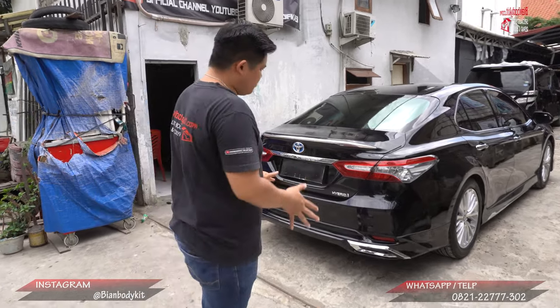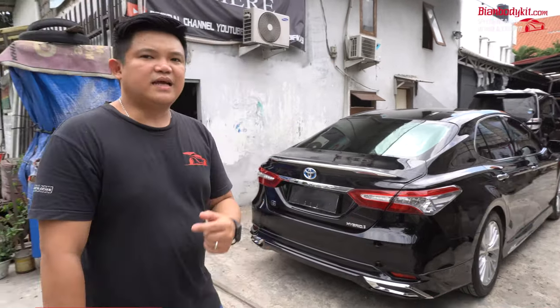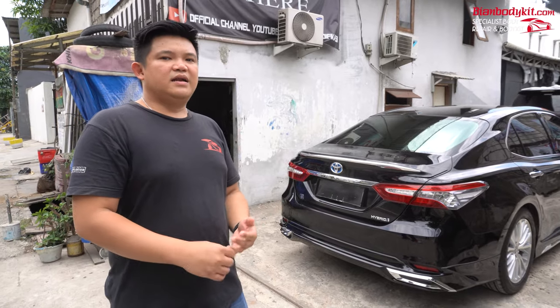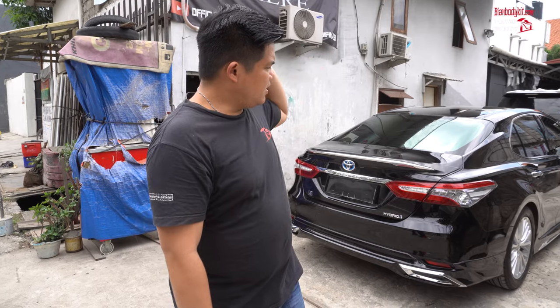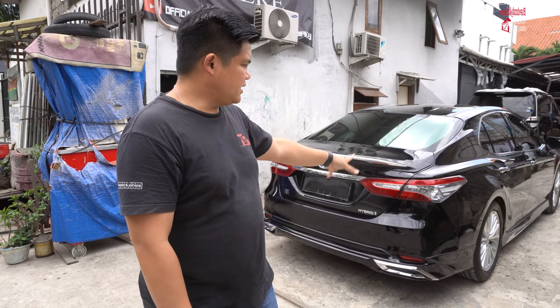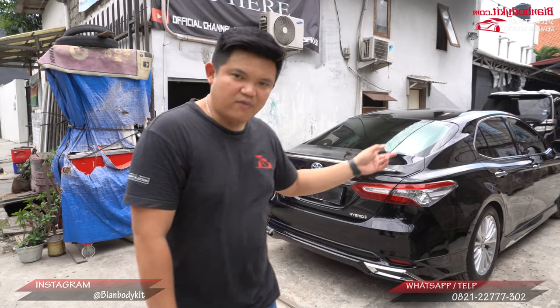Ini semua sudah selesai, dan mobil ini mau langsung dibawa ke Padang. Jadi dulu dia pernah masukin mobil ke sini, mobil Alphard. Dan dia puas, dan akhirnya dia masuk lagi. Jadi mobilnya dibawa dari Padang ke sini, dan kita sudah melakukan pemasangan. Dan ini udah selesai, dan langsung mau dibawa lagi.